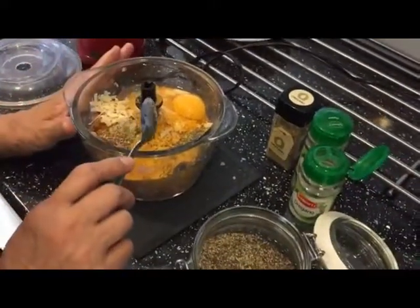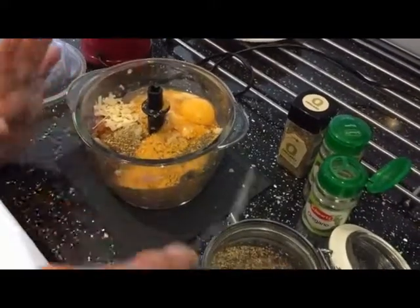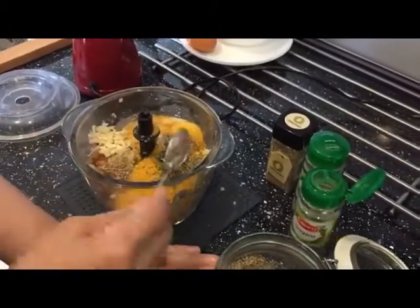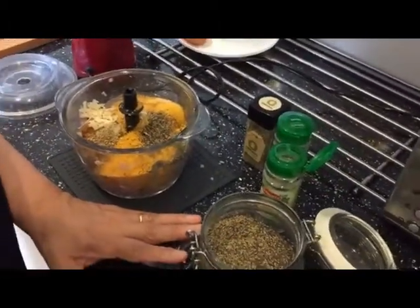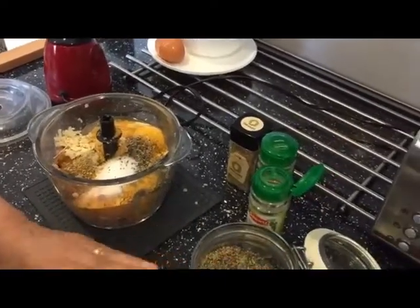And my onions — the ones I browned with garlic — that all goes in. There is half a kg of keema, one teaspoon of black pepper, one teaspoon of salt. That all goes in.